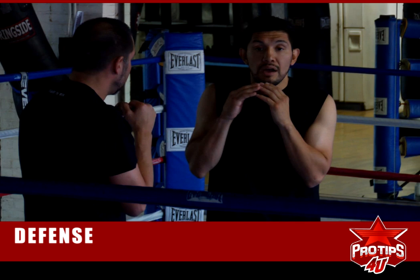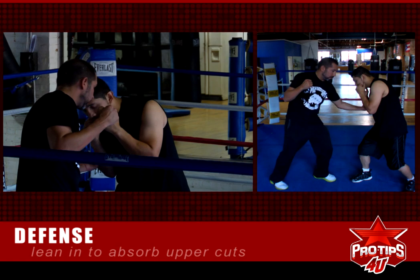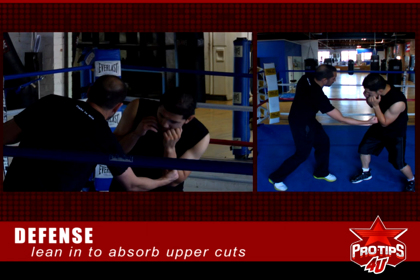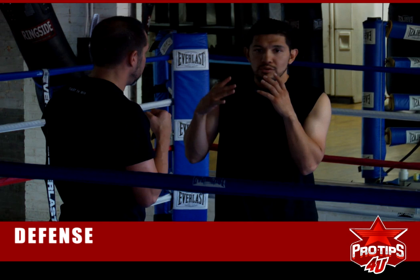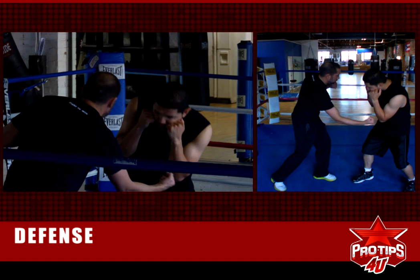Now he's going to throw uppercuts. You want to just absorb them — you don't want to lean into them or anything like that. Left, right, left, right. This is when guys have you in the corner or against the ropes and you don't want them to hit you in your body. All you have to do is tighten down, hands to your chin, and see the punches that are coming. I'm David Diaz — this is my pro tips for you.